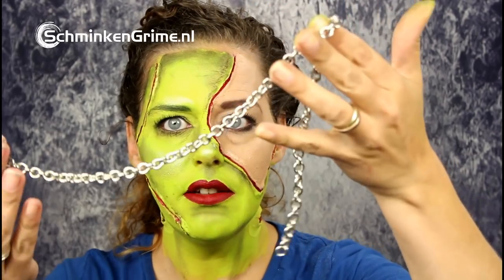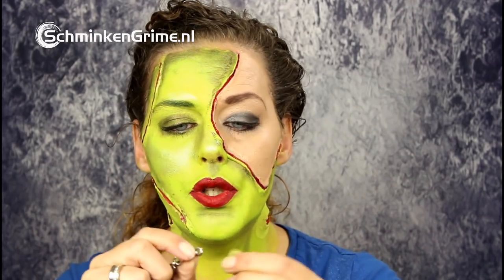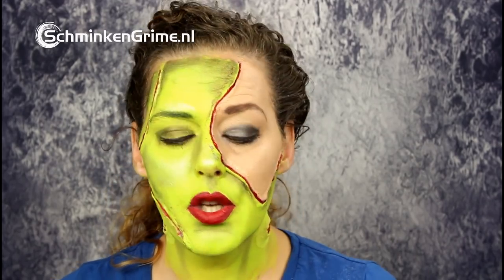Now it's time for the fun and the stressful bit, because I don't yet know if what I want to create will work. For the stitches I wanted to do something cool, so I found this chain in a drawer at my house — I used to make bracelets. I'm going to open these links very wide and try to glue them to my face as if they are the stitches, so it looks like I've been stitched up with silver stitching. I don't know yet if they will hold on my skin.